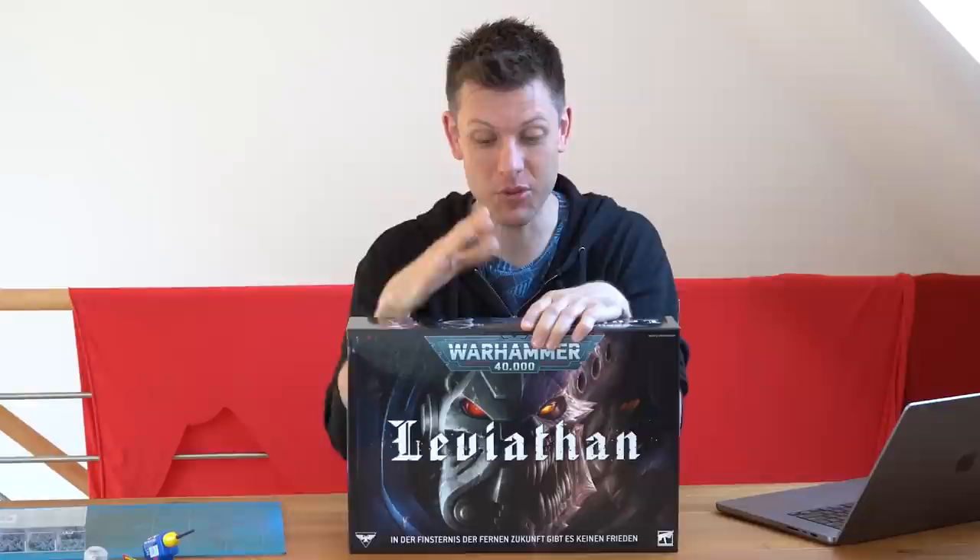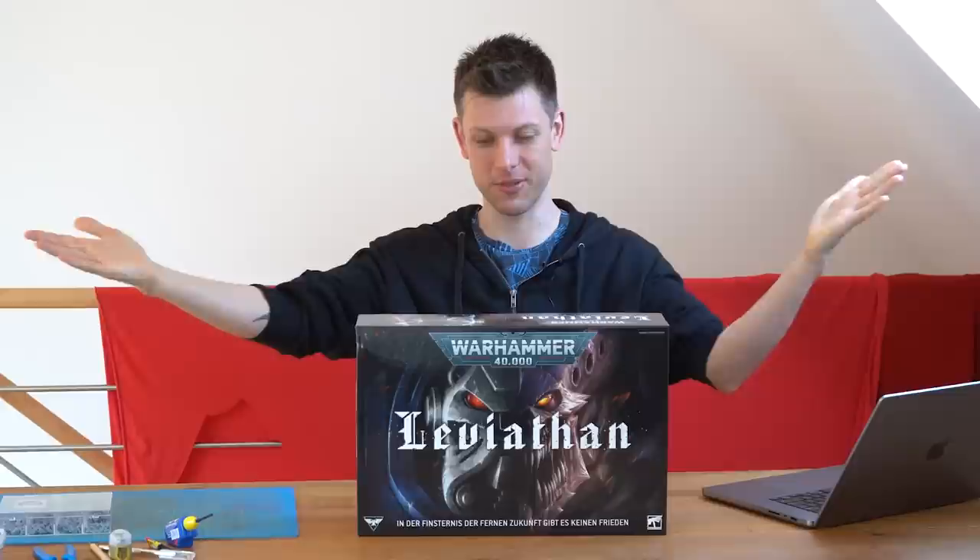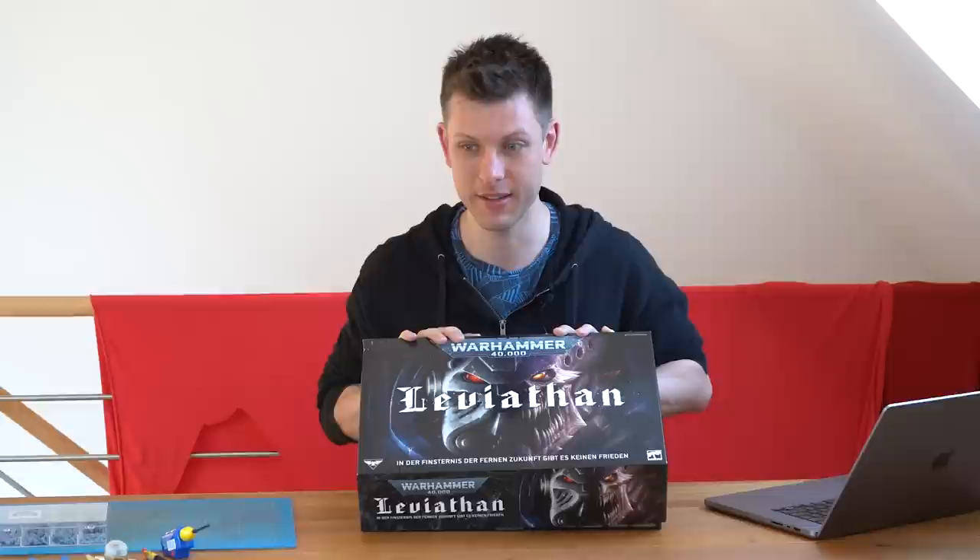I'm going to paint half of this box in 24 hours. Let's be honest — if this box goes into storage or the closet, it's probably never going to get painted. So I think this challenge is exactly what I need to get this pile of plastic at least in a state where it's somewhat decently painted. Let's see if this plan is achievable. Hi, my name is Toby and this is Paint Quest.